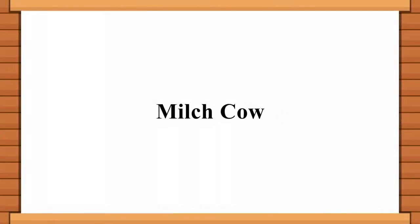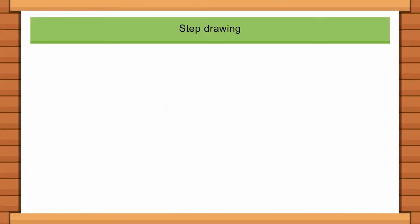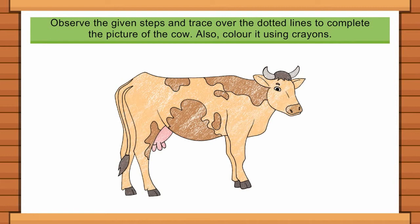Milch Cow Step Drawing. Observe the given steps and trace over the dotted lines to complete the picture of the cow. Also, colour it using crayons.